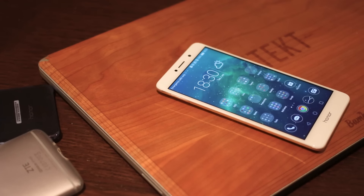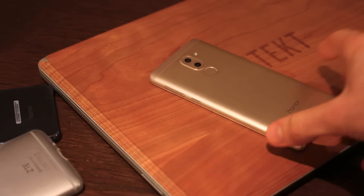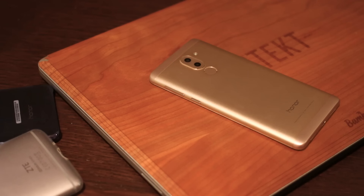Hey guys, you're watching BTEC. I'm Basil and this is the Honor 6X, newly announced at CES for Western markets. We have one — it's coming to the UK at £225, and you are watching my full review.